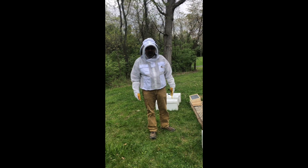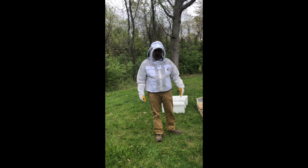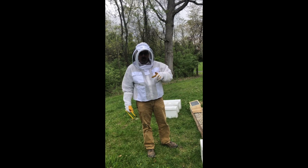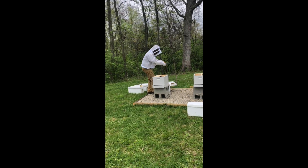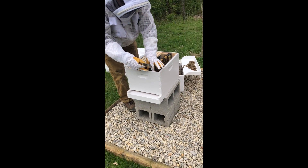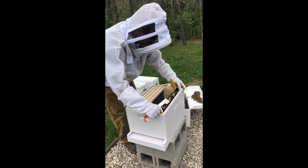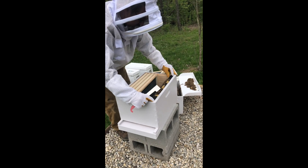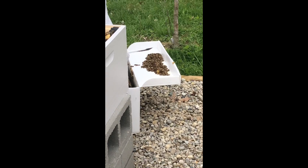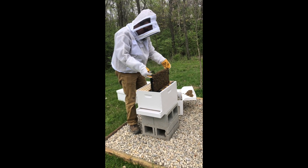Hey everybody, Camp Master here. We're not cooking today — we got our nuke in, first shot at doing bees this year, so we're going to see how it goes. I'm gonna open this nuke up and put it in the box, get everything ready. Okay, putting our first frame in. You want to make sure however you take them out of your nuke is how you put them in your box. That was against the back wall. See if we can get the next one out without upsetting them too awful bad.